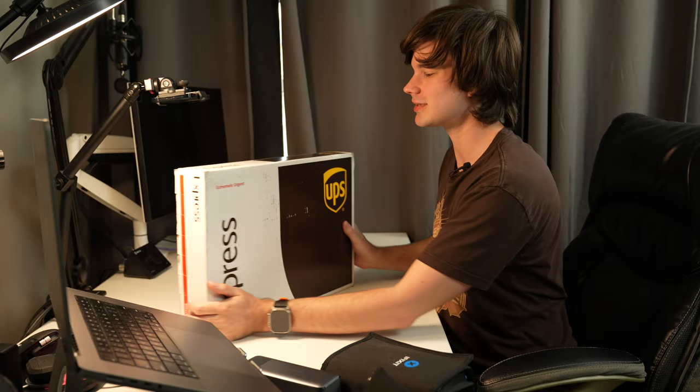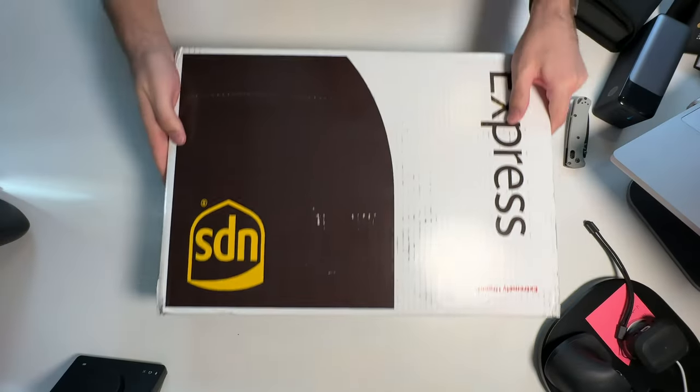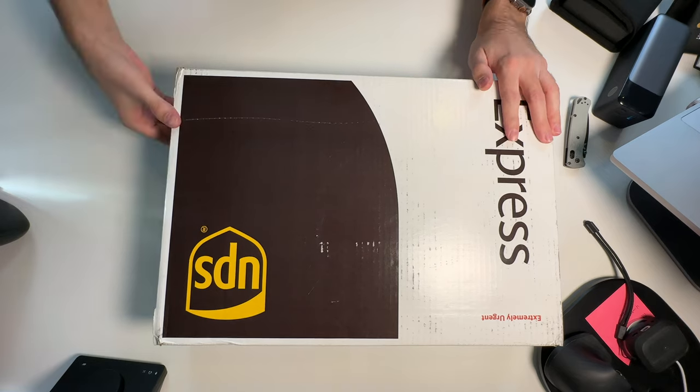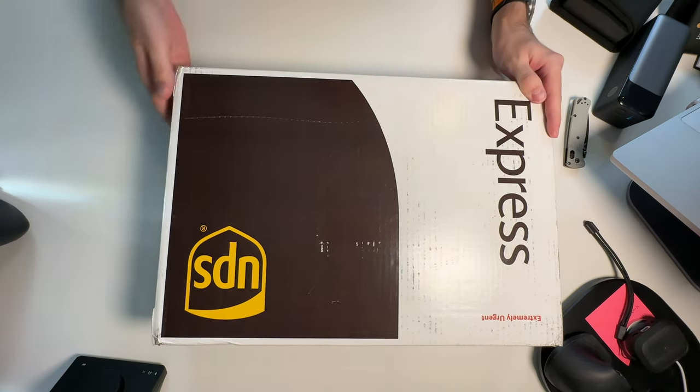First things first, let's get this little guy unboxed. The anticipation is mounting because I have no idea what to expect in this box. The lister said that it was in good condition, and he included a charger. So we're going to see what we get in here.